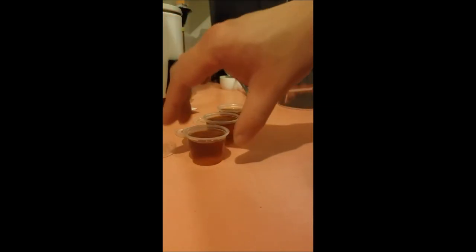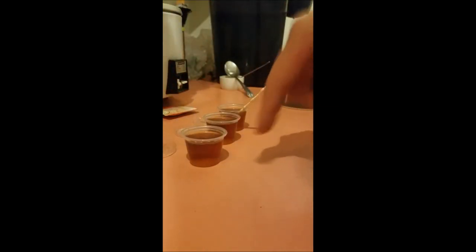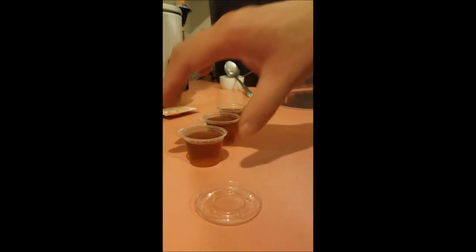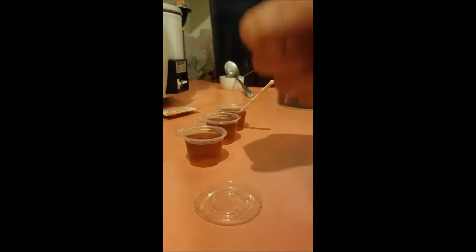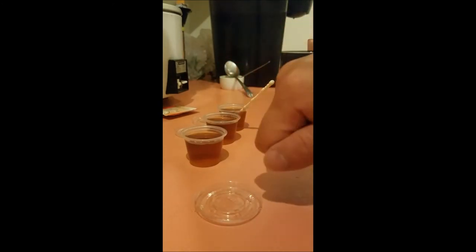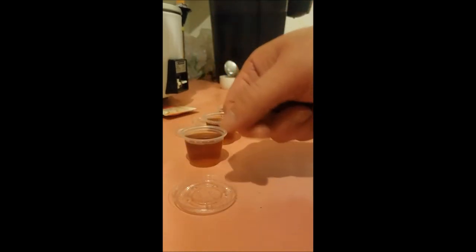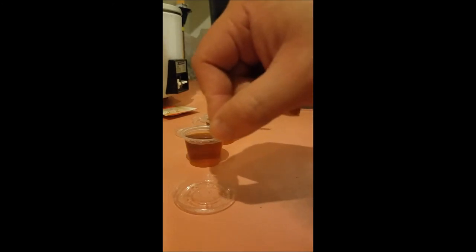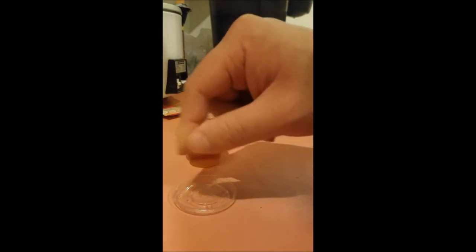Once you mix everything together and the sugar is dissolved, put it in the refrigerator and serve it in a dish. You can use this as a dish — just pour it in and use a toothpick to put it into the proboscis so they can try it, taste it, and then drag the proboscis slightly into the butterfly food. They would love it.